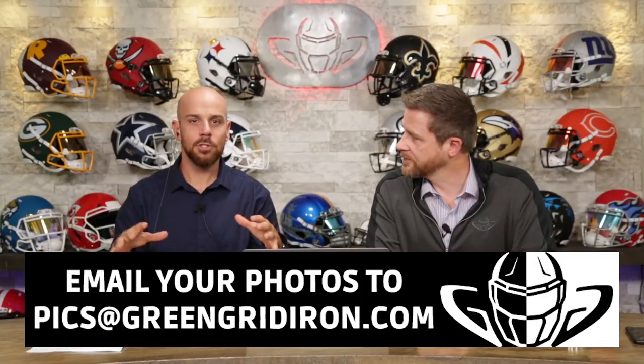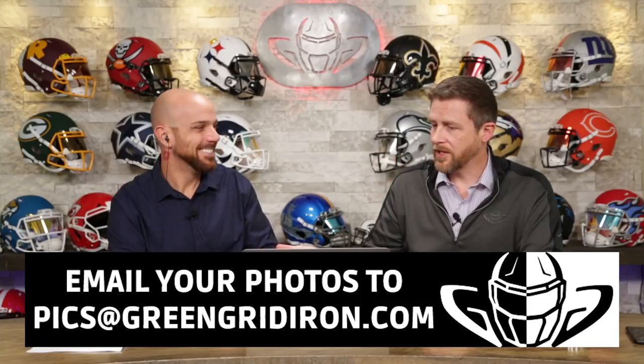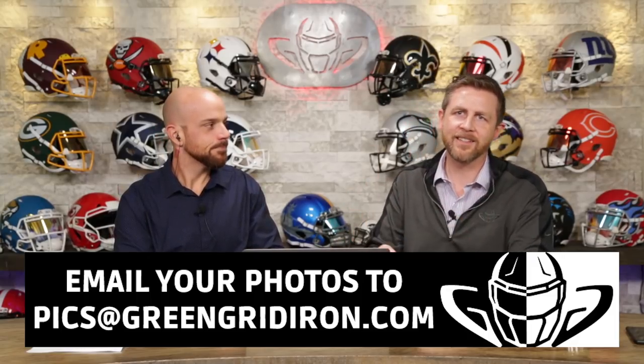They can be collectibles. They can be field use. It can be one, it can be ten — it doesn't matter. Jay's going to give you a score, I'm going to give you a J score. Steve's going to talk about the placement of the item in the picture, the helmet, the lighting, the background, all that good stuff.